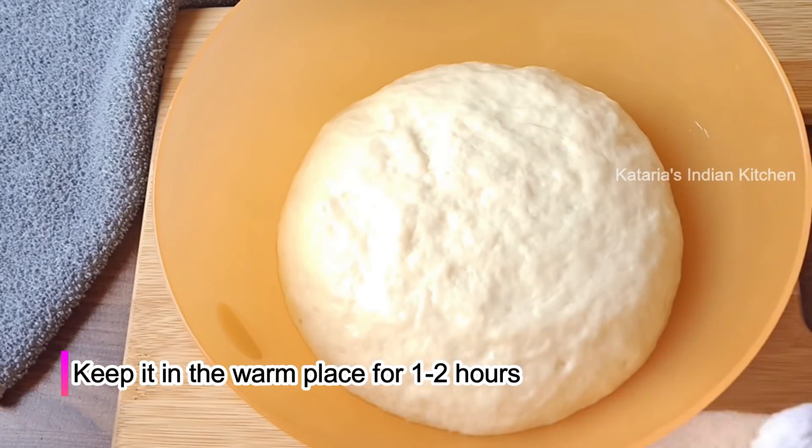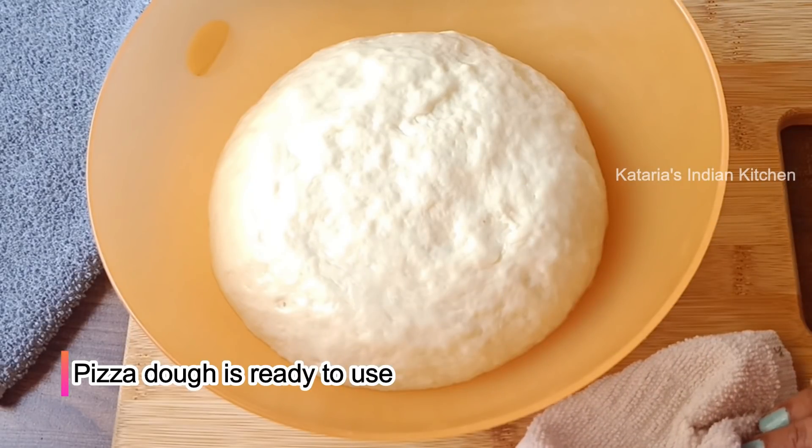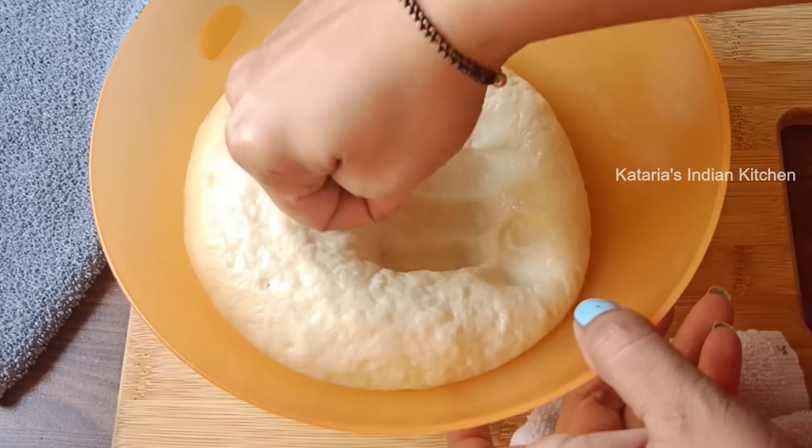After one and a half hours, you can see the dough has doubled in size — it is full and risen nicely.